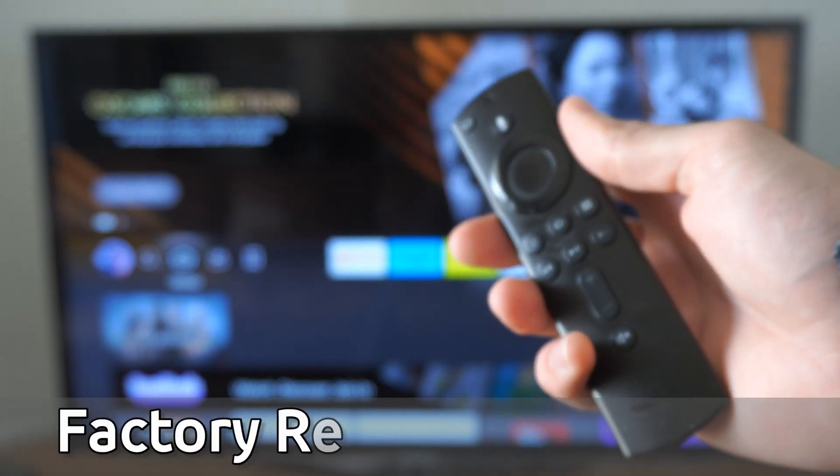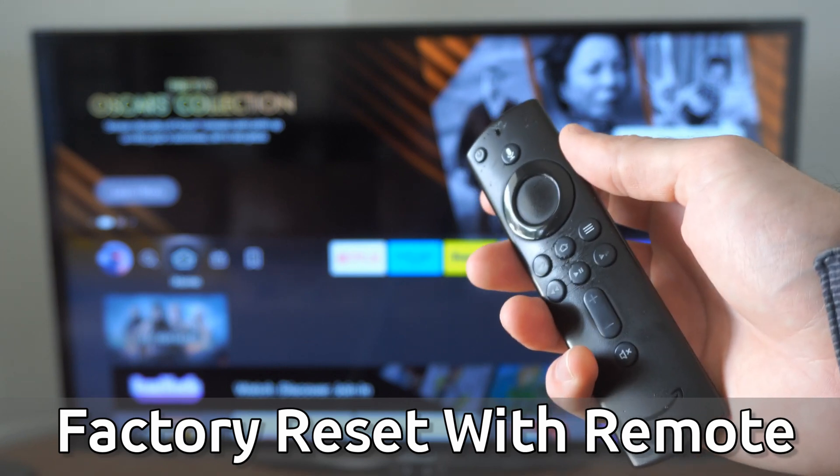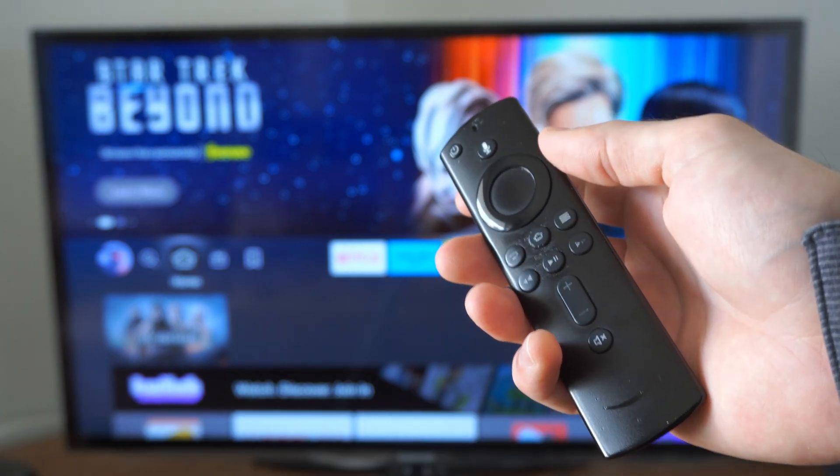Hey everyone, this is Tim from YourSixTech. Today in this video I'm going to show you how to factory reset your Amazon Firestick using their remote. This could fix many issues that you have if you're stuck and you can't navigate the different menus.